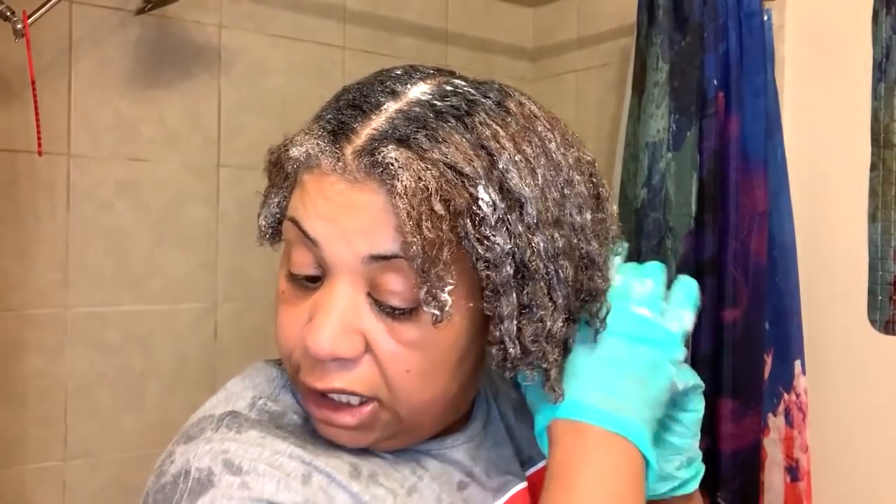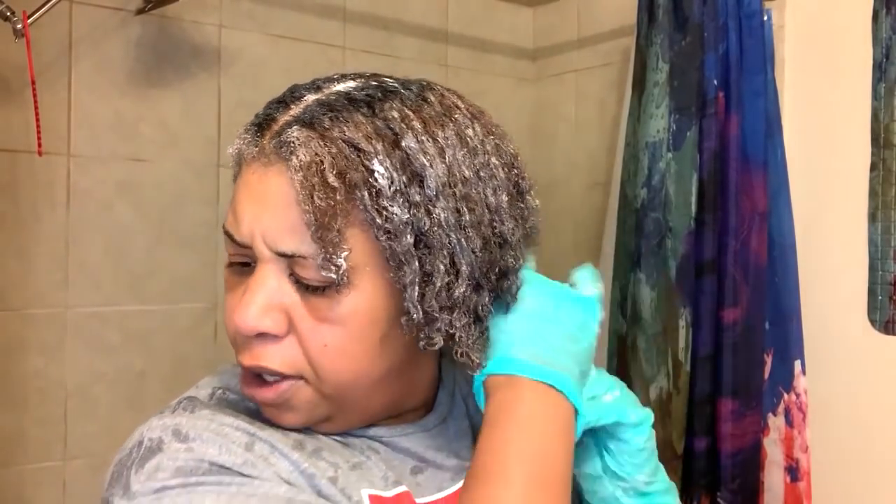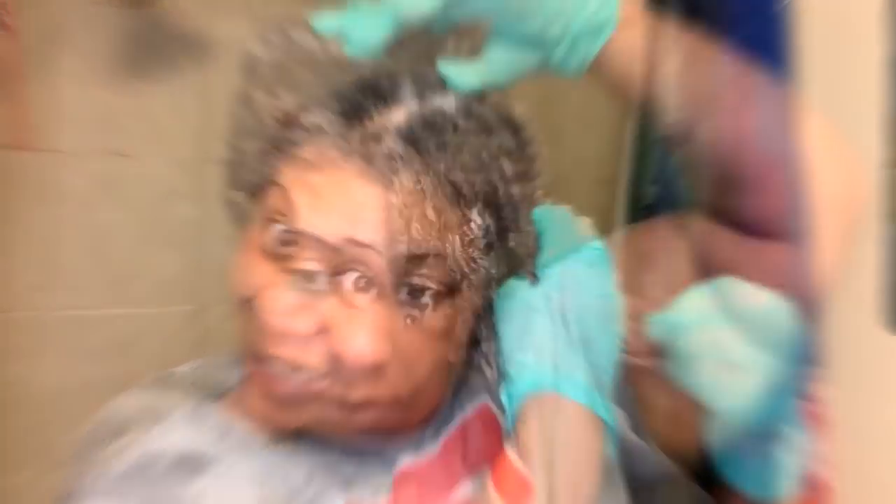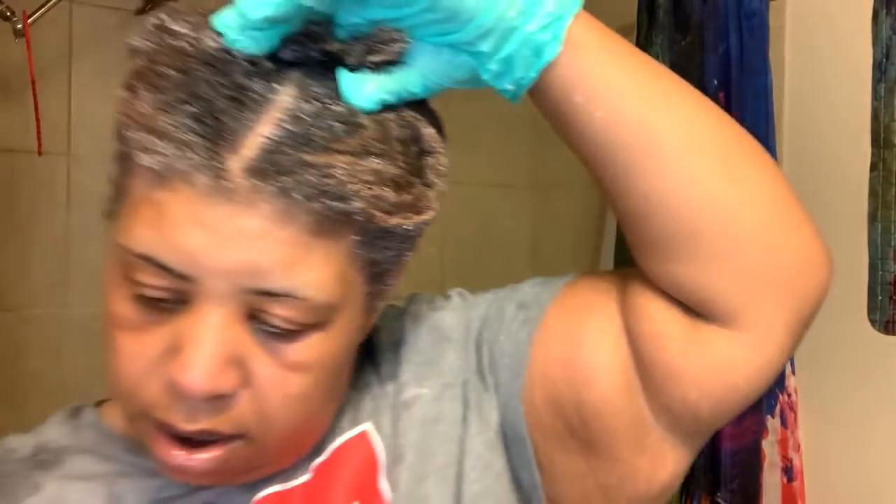You leave it on for 15 to 20 minutes — I'll read it in just a second, right now I got to apply it. Deep conditioning cap is on, gloves coming off. We got 30 minutes, y'all, so in cyber time I'll be right back.